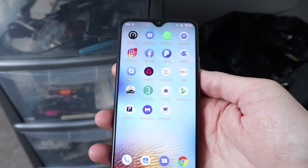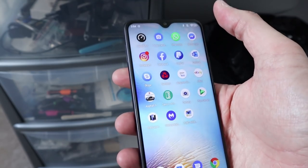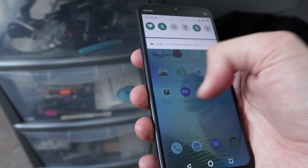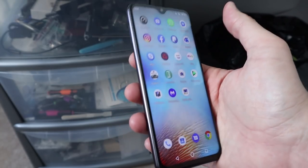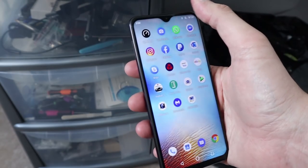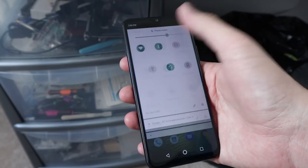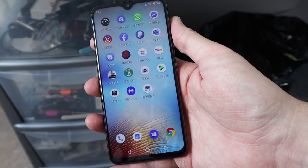The Umidigi S3 Pro is a gaming smartphone. You can play high-intensity games on there at high settings. Thumbs up. The review of this will be coming next week once I've tested everything else. That's it guys — thank you for watching. I'll see you in the next one. Bye bye.